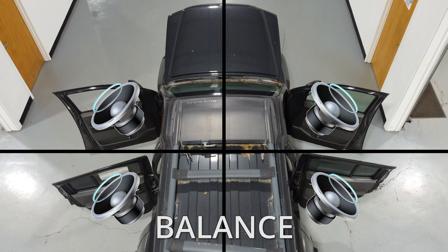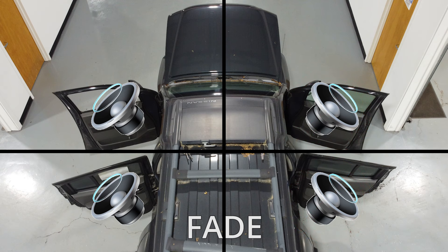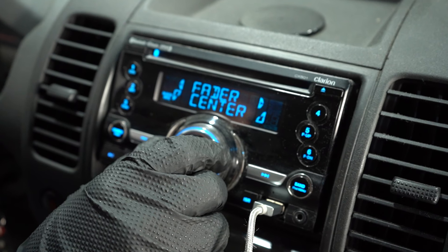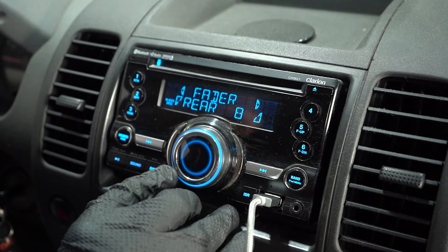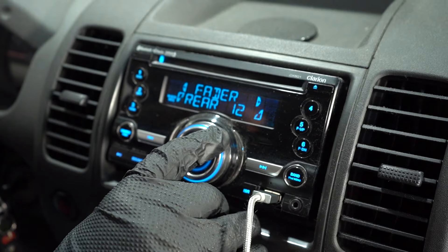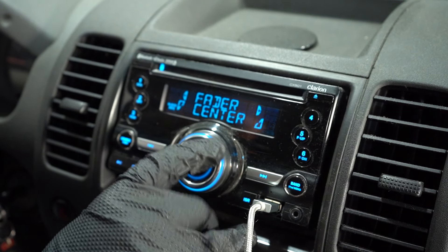Let's talk about the difference between balance and fade. Balance is gonna affect the sound from right to left. Fade is gonna be from back to front. Using that method of testing, we can actually test each individual speaker without even taking anything apart. And the fader or fade — you can check the rear speakers and then check the front speakers.